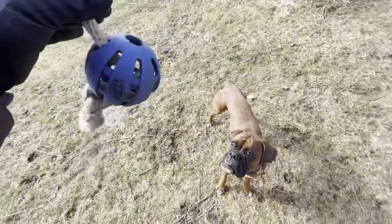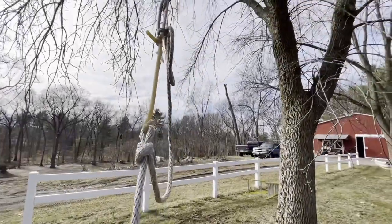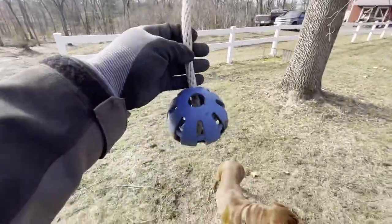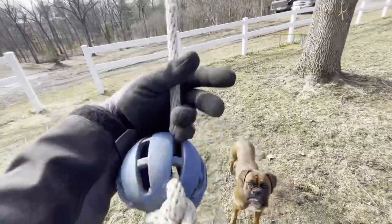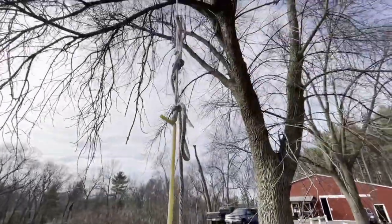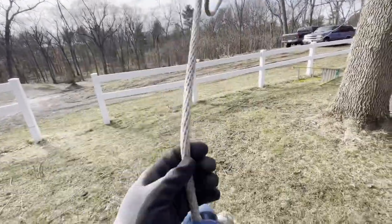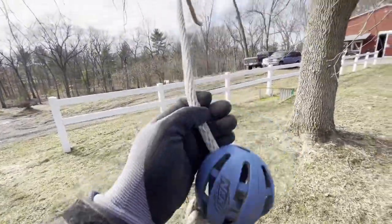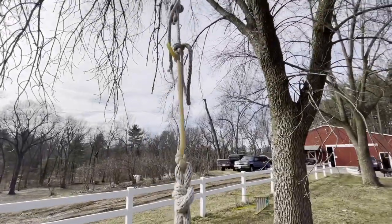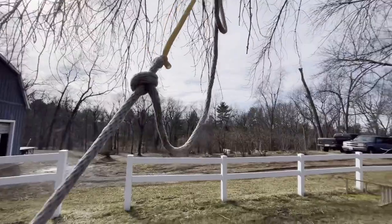Hello everyone, welcome back. Today I made a really cool toy for my dog. He loves this ball and he loves tug-of-war, and I figured to keep him busy I made a toy. Instead of a swing I had here, I took that down and made this so he can come outside and play tug-of-war with this device. They do sell stuff like this — I just made my own version of it.